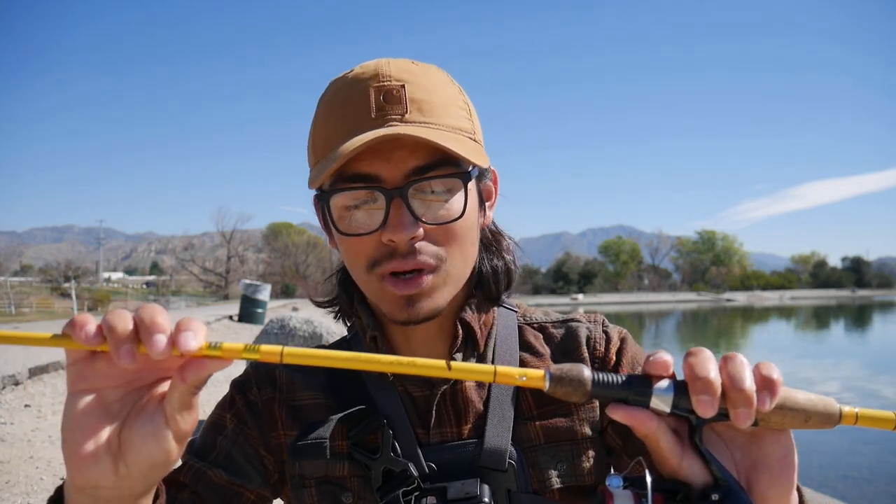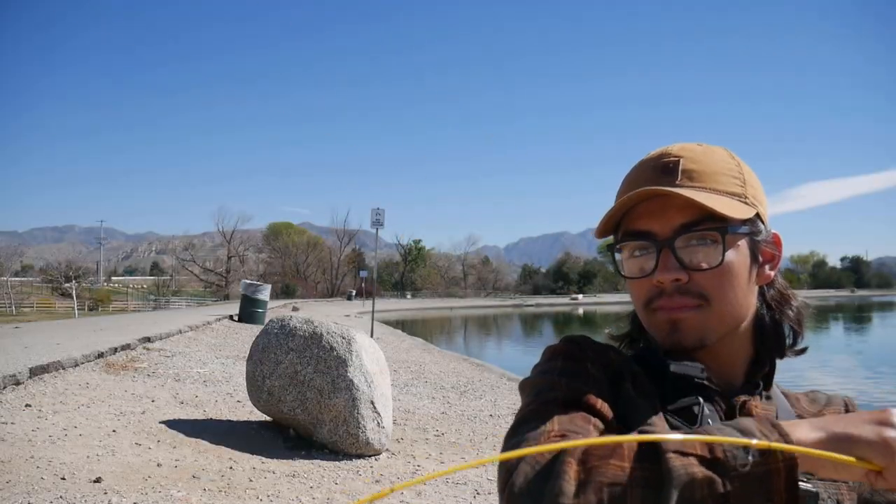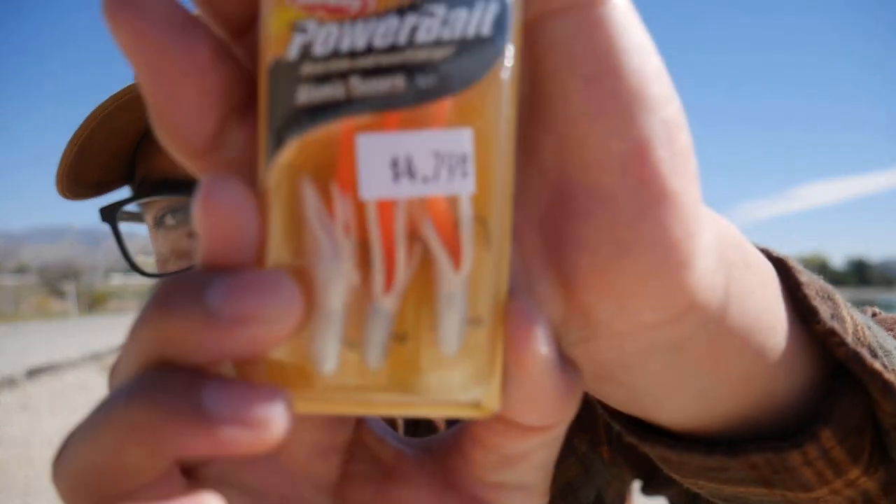Let me quickly show you guys what you need to catch trout here at Hanson Dam — very simple. This is a 1000-size reel; you can use any spinning reel, I just prefer going small because you don't need much line. You want to go with four-pound test fluorocarbon — these fish are very finicky. We've got our ultralight rod, it's six foot, rated up to 1/16 to 3/8 ounce and six-pound test. This thing is practically a noodle — perfect for throwing little micro jigs like these Power Bait teasers we're throwing today.